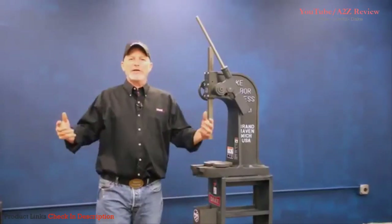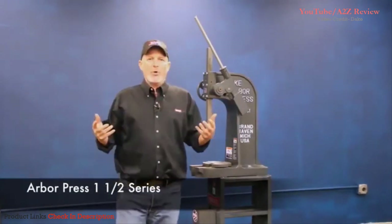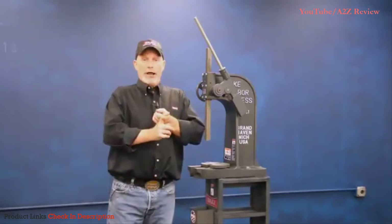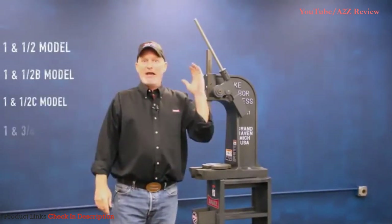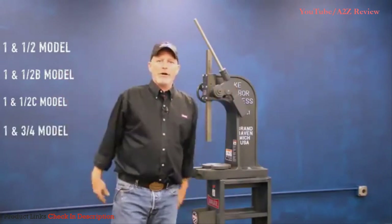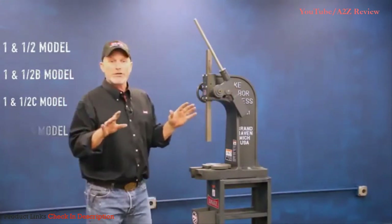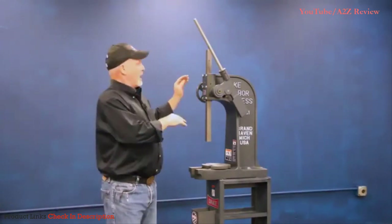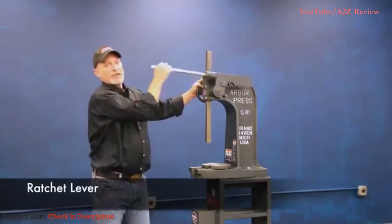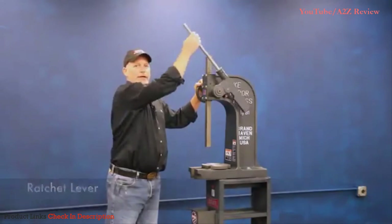Welcome to Dake again. Let me tell you about our 1.5B Arbor Press. In our 1.5 series, we have four different models: the 1.5, the 1.5B, the 1.5C, and the 1.75. They're all identical as far as the drive system and tonnage. The 1.5B is a three-ton machine. As you can see, it's a ratchet lever machine, and as the name implies, it ratchets itself down with every stroke like that.